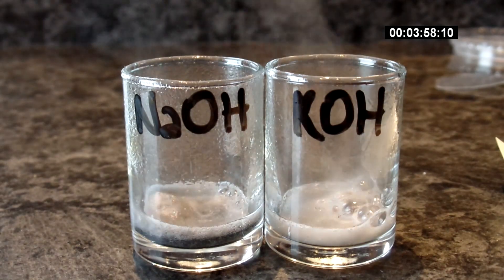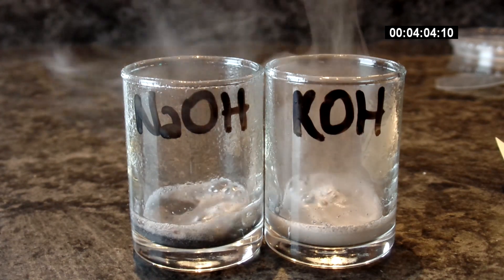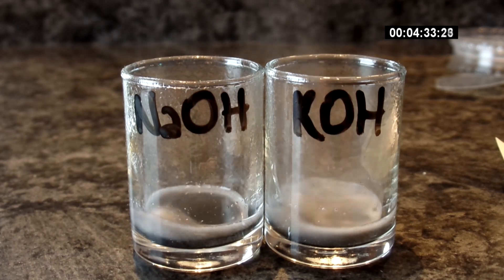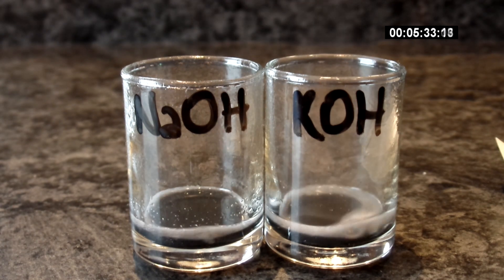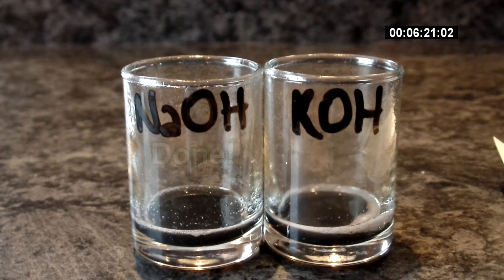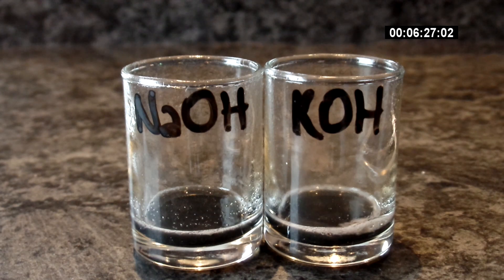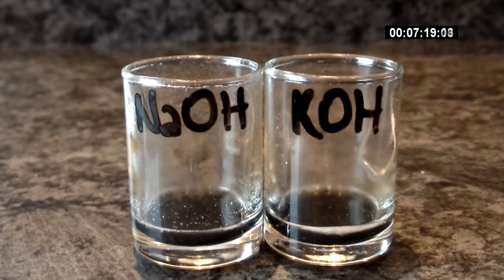This shows how important stoichiometry and concentrations are when doing chemistry. Sodium hydroxide still won, but only by a minute.